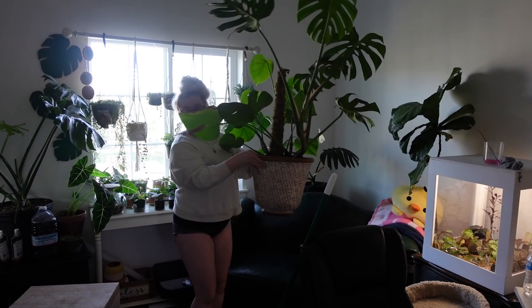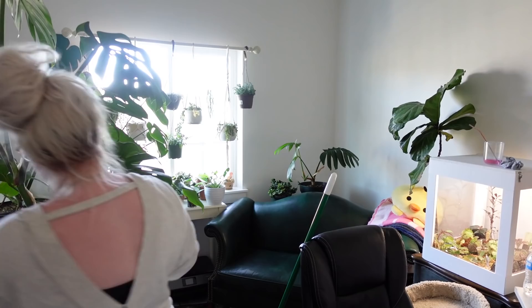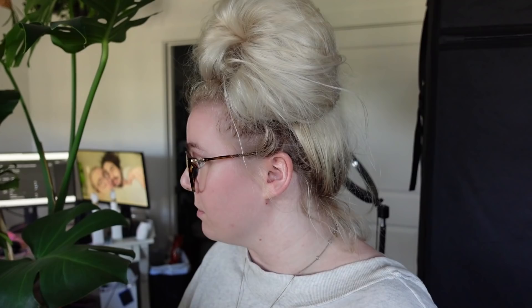We've got to take care of the plant without spreading it to our other friends. In the past I've done this by putting him on the floor, but I think we're gonna put him up here. I've had thrips before, so there is old thrip damage on this guy. We're gonna find the new thrip damage and the new thrips, and I'm going to show them to you. Sound good? I think it sounds good. Let's do it.